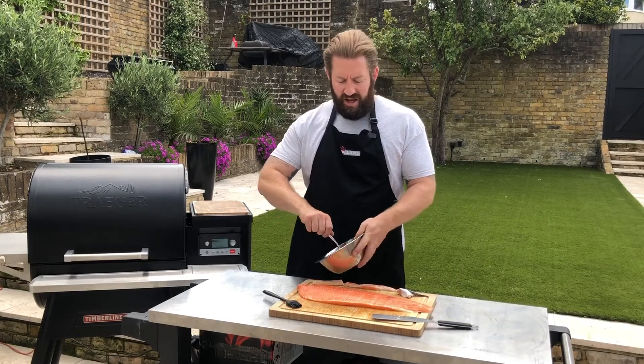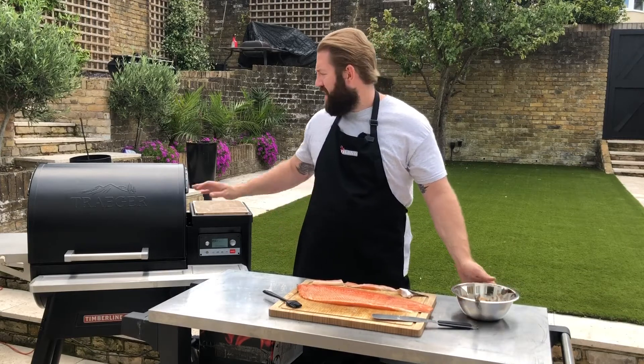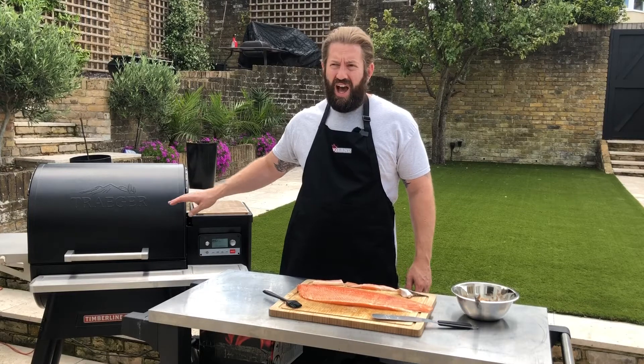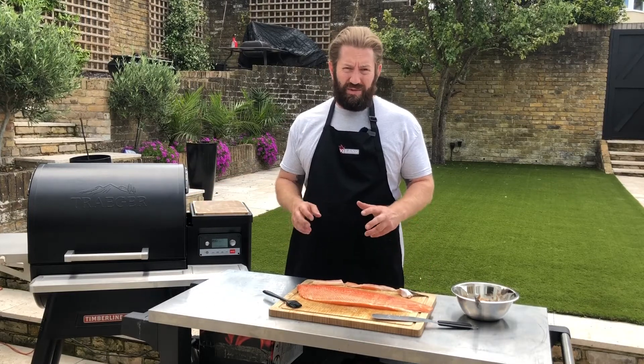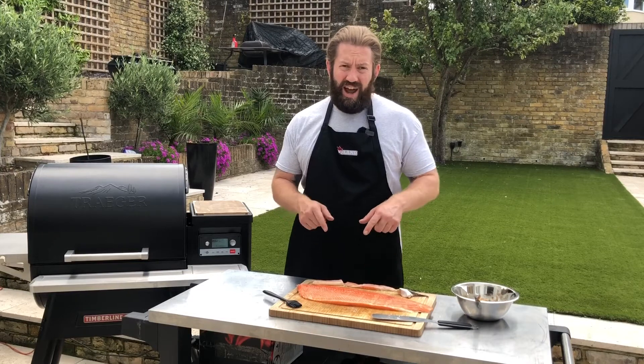It's quite a thick consistency, so what we're going to do is just spread it across the surface of our salmon. The Traeger Timberline 850 is set to super smoke at 105 degrees Celsius and we're just going to smoke the salmon until it comes up to temperature.